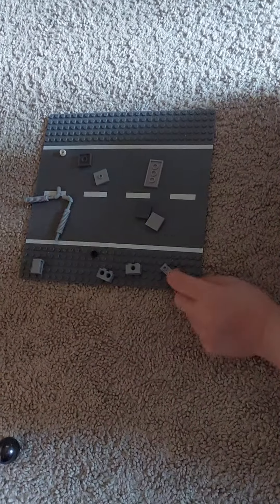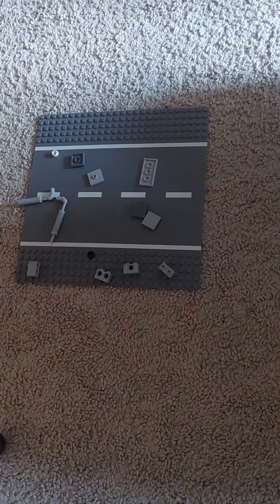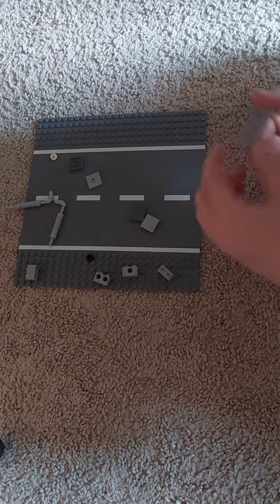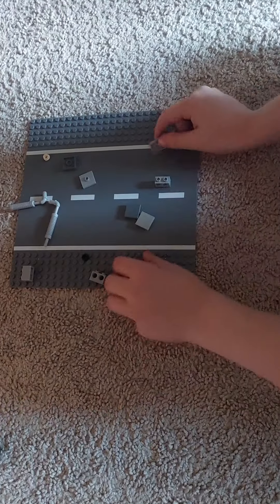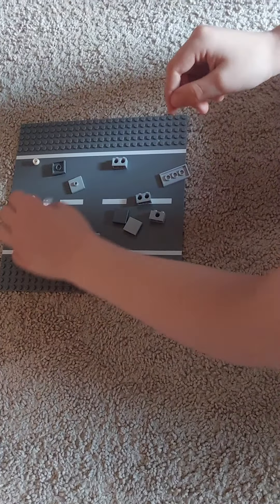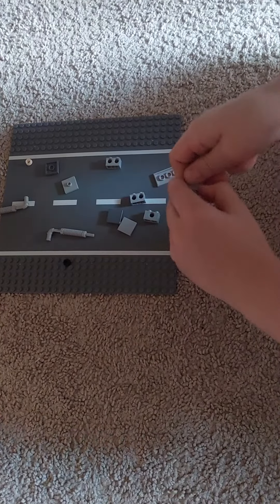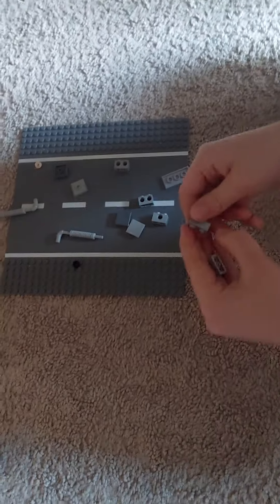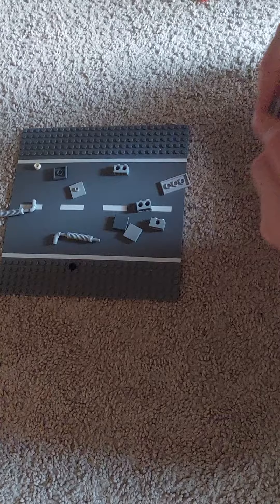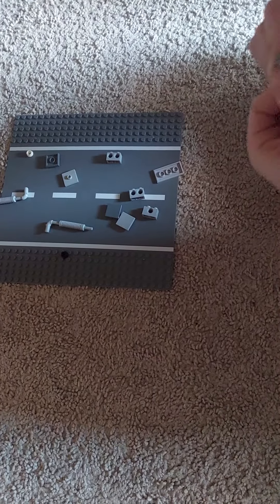So this is how you build a mech — it actually didn't have arms, so let's just get to it. This piece, by the way, these are actually separate. I just kept them like this so it actually looks like a full box.